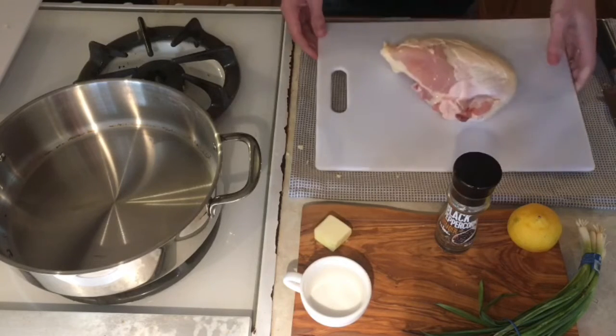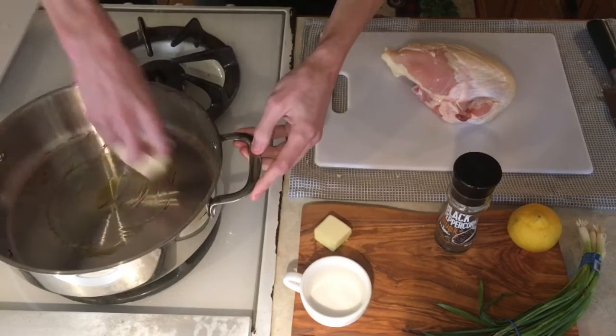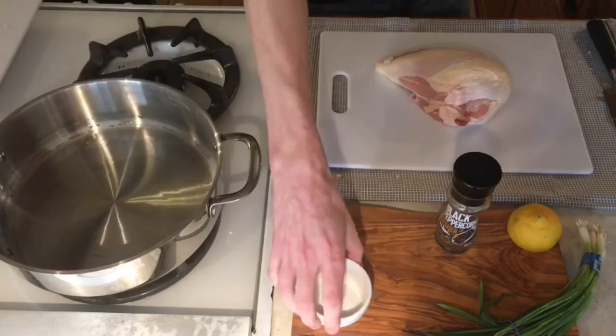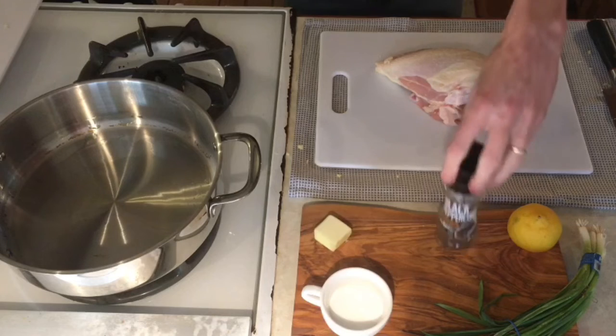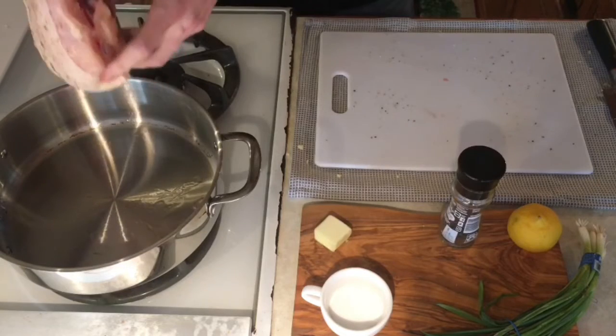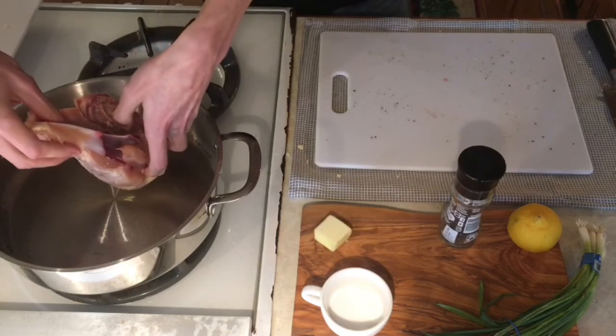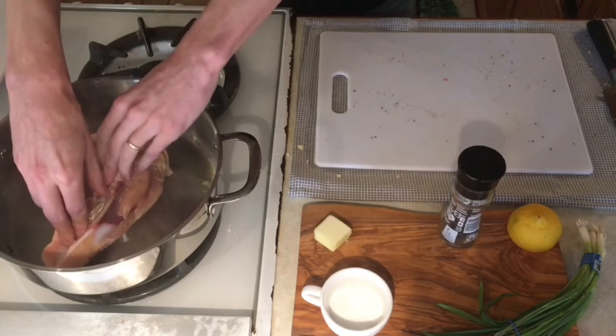Alright, then we can grab our chicken breast, add a little bit of oil to our pan, and spread that around nice and even with a paper towel. Then we can crank that up to medium-high heat, and while that's heating up season generously with salt and add a little bit of cracked black pepper. Once your pan is nice and hot, go ahead and lay the chicken breast away from you, skin side down, and we're just gonna let that sear for about three to four minutes.